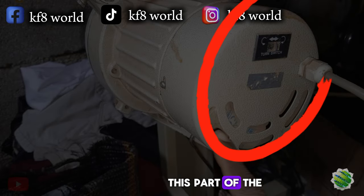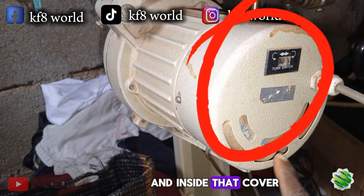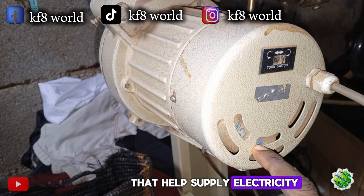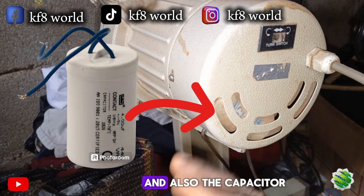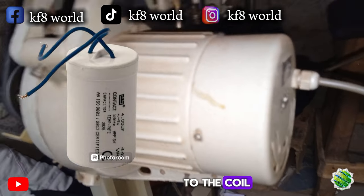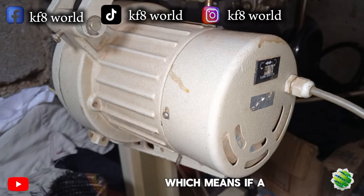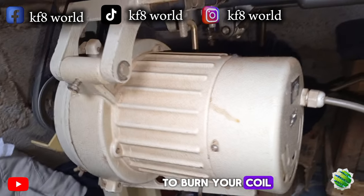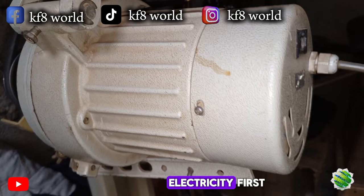This part of the engine is the cover before the coil, and inside that cover there is something that helps supply electricity to the main engine coil, which is called the capacitor. The capacitor doesn't only supply electricity to the coil — the capacitor also helps regulate electricity, which means if a high current is coming straight into your machine, instead of going straight to burn your coil, the capacitor will intercept that powerful electricity first.